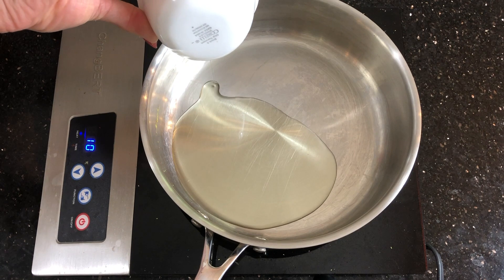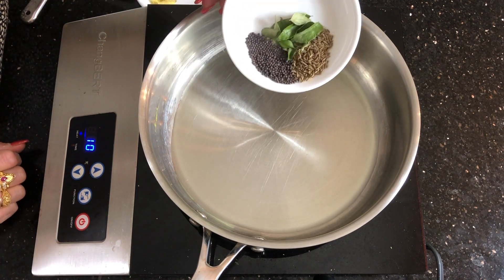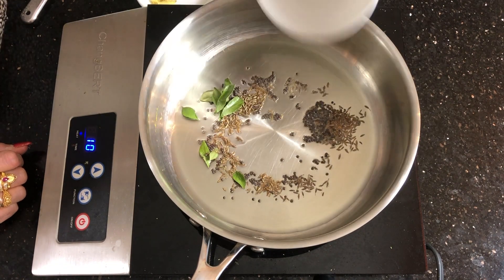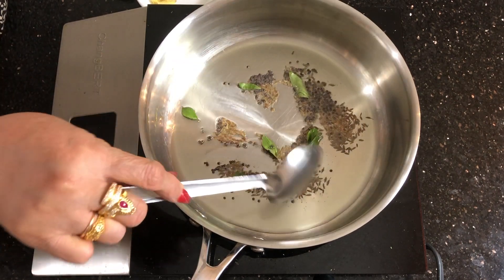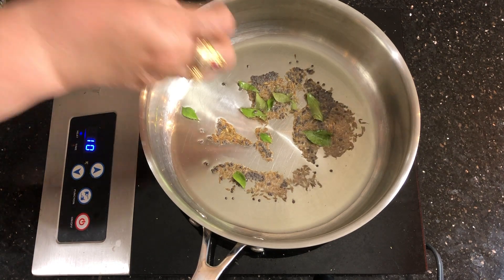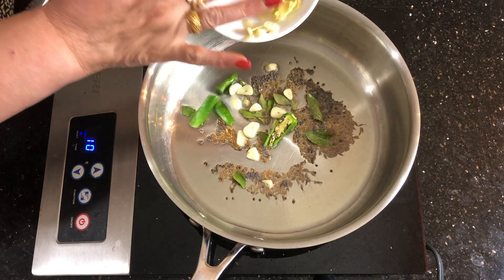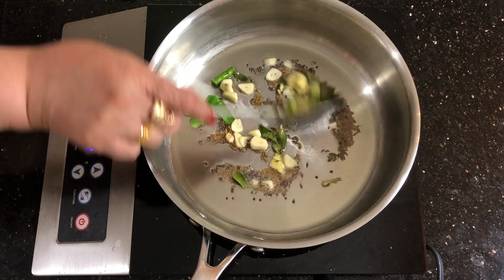Heat the pan, put oil, add cumin or mustard seeds, then curry leaves, and sauté for a few seconds. Add green chilies and some small pieces of ginger and garlic, and sauté.